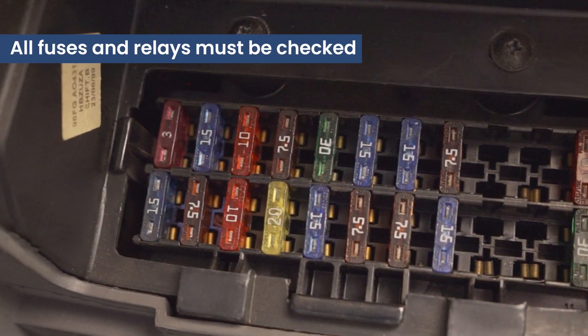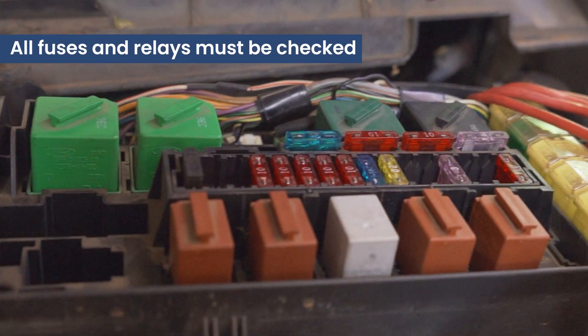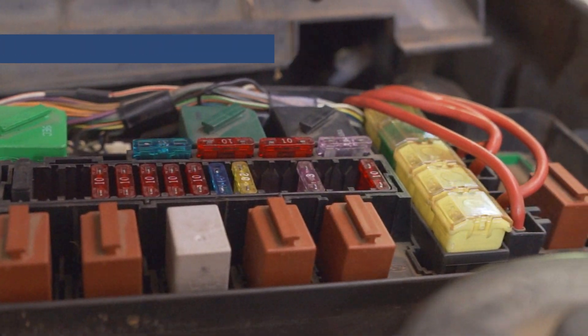If the ECU is permanently disabled, the first thing that must be done is all the fuses and relays must be checked. If any of these codes appear, contact your local auto electrician, or you're more than welcome to find us on Facebook.